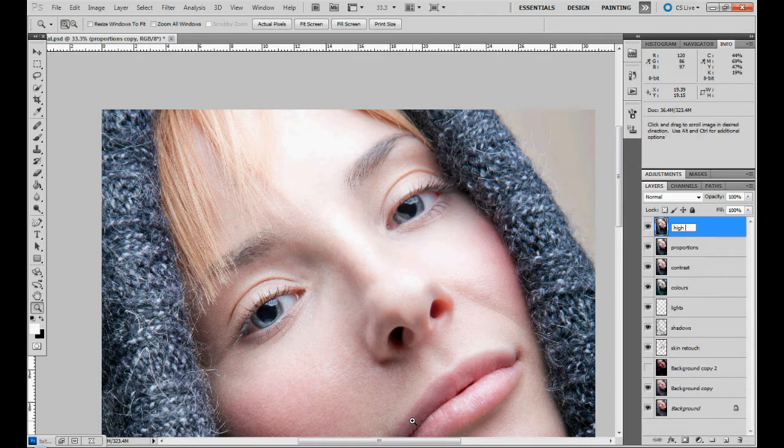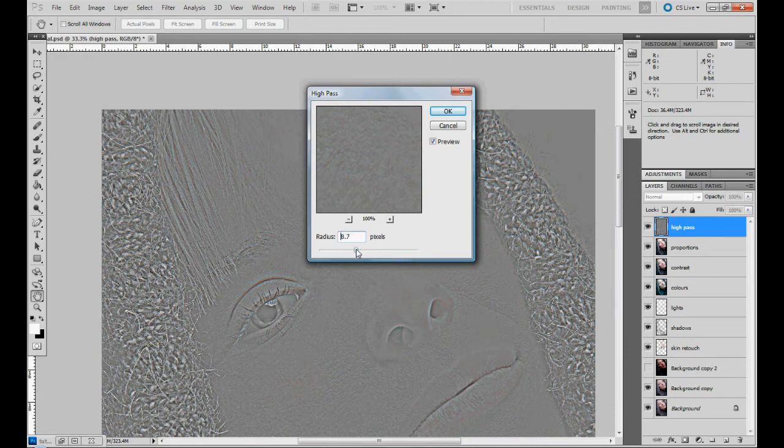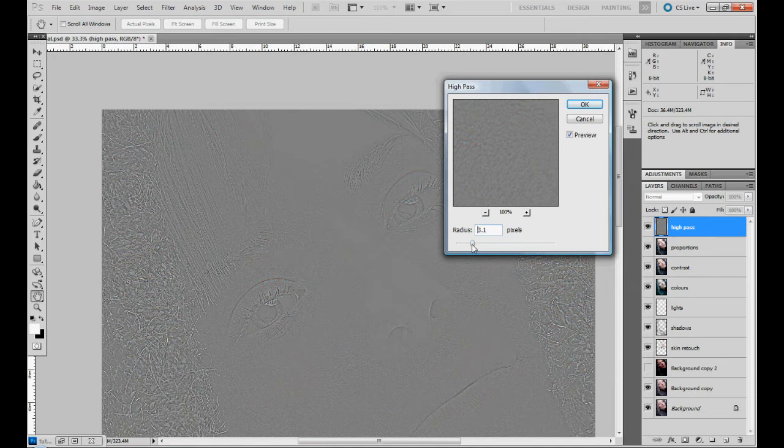We rename it 'High Pass.' Then we go to Filter > Other > High Pass. We don't go too high with this — we just go until we get the shape of the skin details.